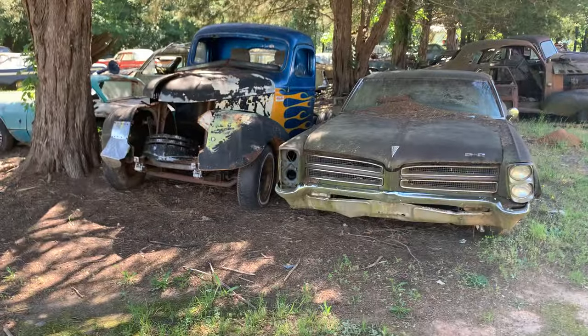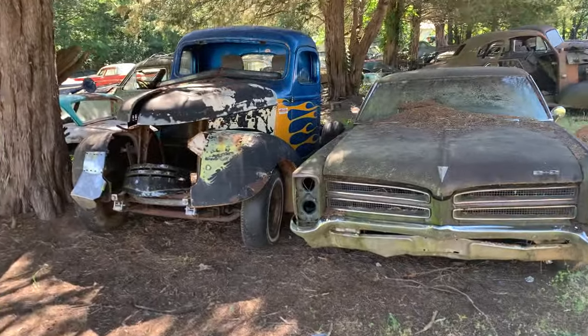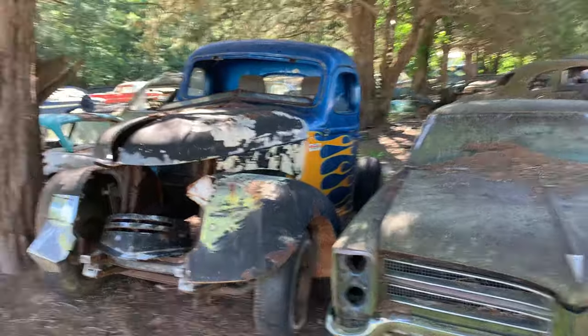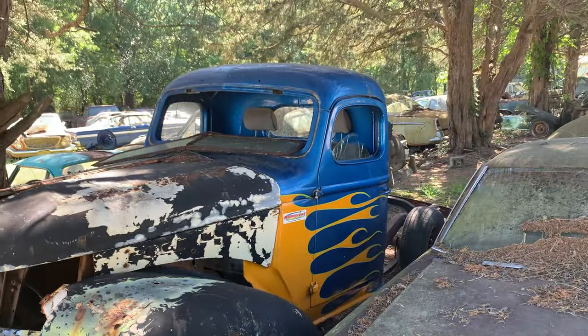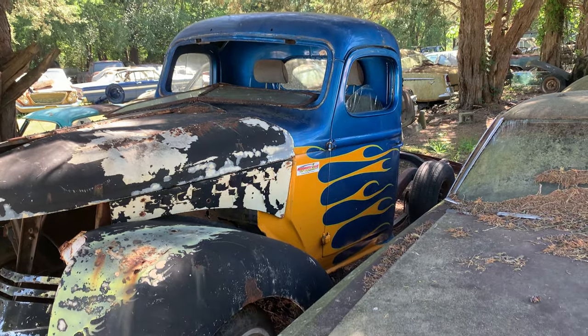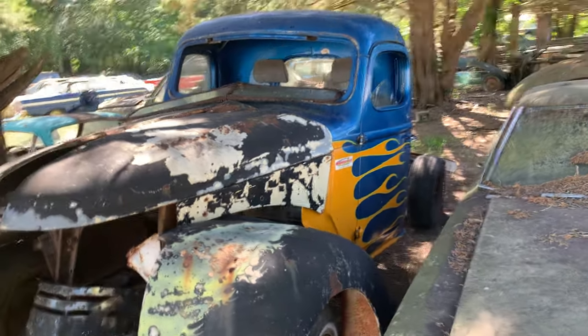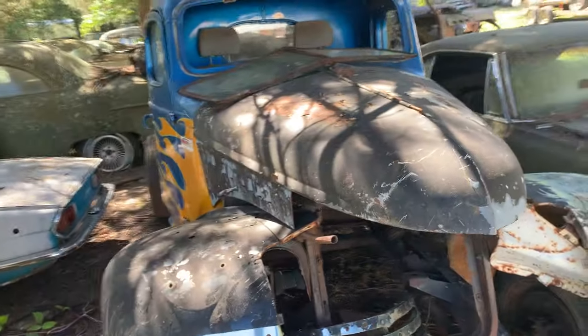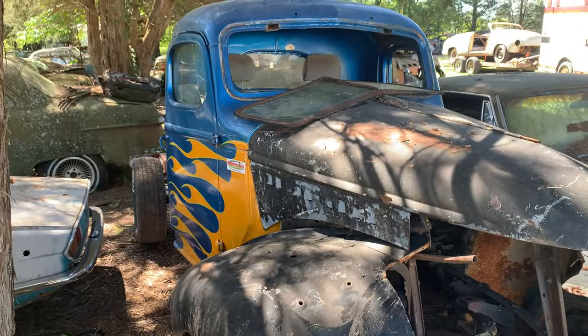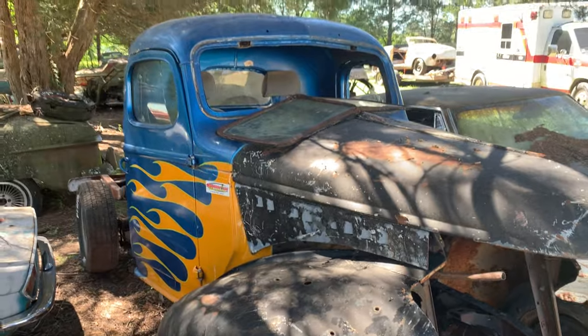We're at a little junkyard here in South Carolina. He just picked this cab up last week. I forget what year he told me it was, but if y'all could subscribe, share, and like my videos, I would appreciate it.